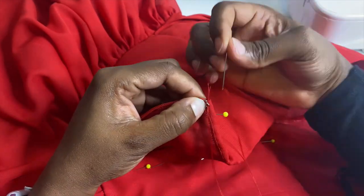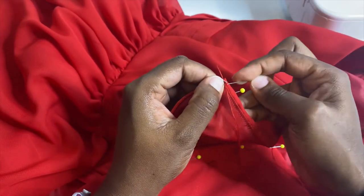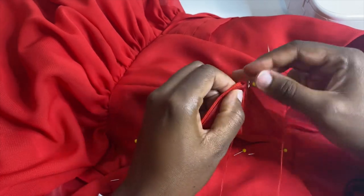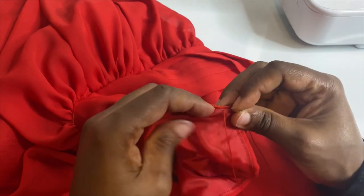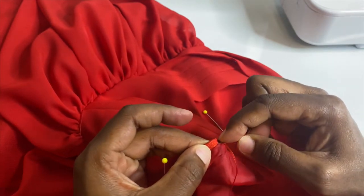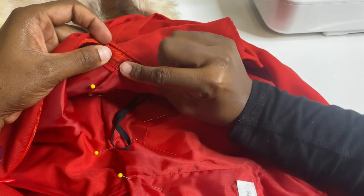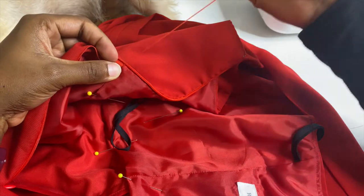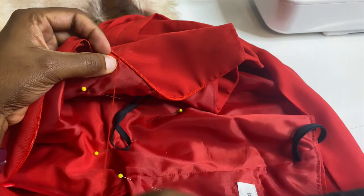For the hand sewing, use a ladder stitch — also known as blind hemming. Start by attaching your hook and eye. Please use a thimble so you don't stab your finger! Once the hook and eye are in place, do a ladder stitch all the way down the side of the zipper. Every five stitches or so, make a locking knot — make sure the knot is hidden between the fabric layers, not on the outside. Put on a movie or podcast and take your time, because this is the closing step.